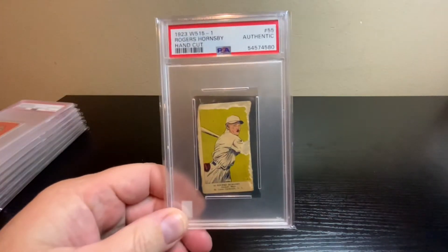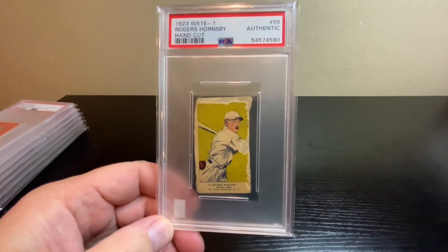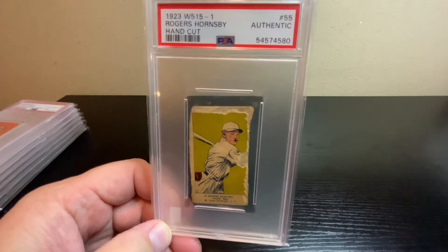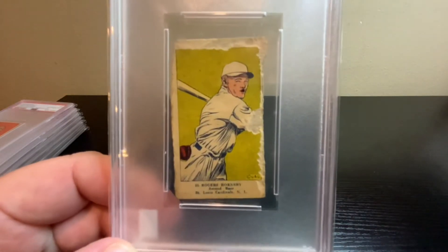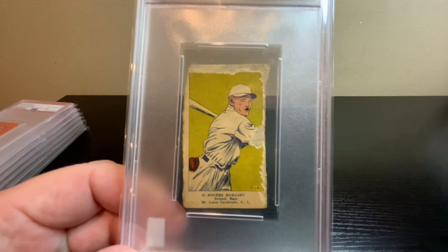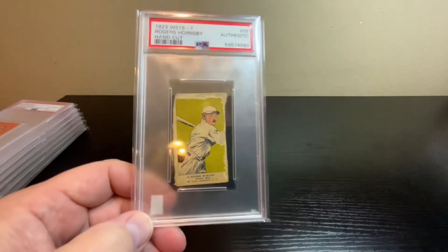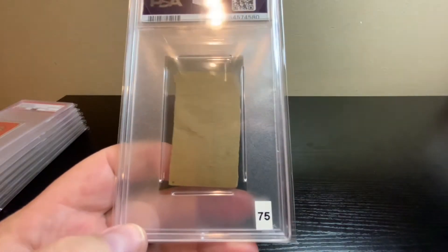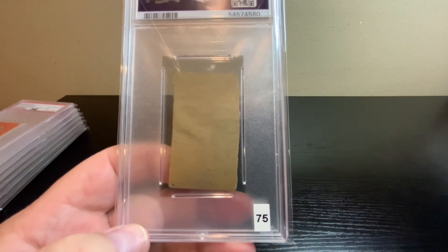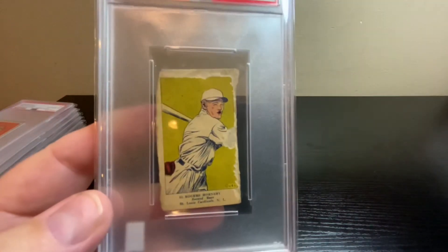Jumping up a few years to 1923 — this is a W515 hand-cut strip card, Hall of Famer Rogers Hornsby. Didn't get a number grade, pretty rough condition, but it did get Authentic so it is real. You can see the right side and the top have all kinds of damage, but Hornsby is one of the all-time greats. Happy to find that in the collection. VCP had a price for an Authentic one in the $75 range.